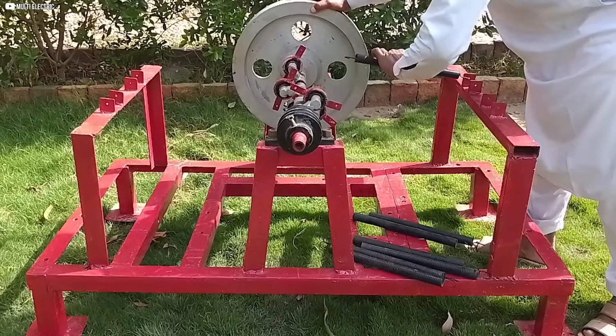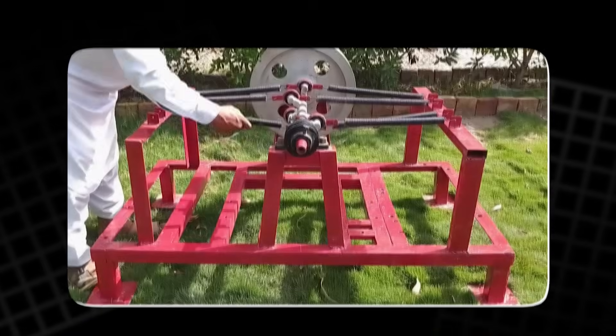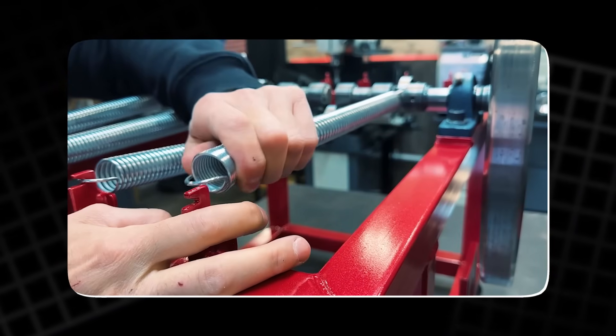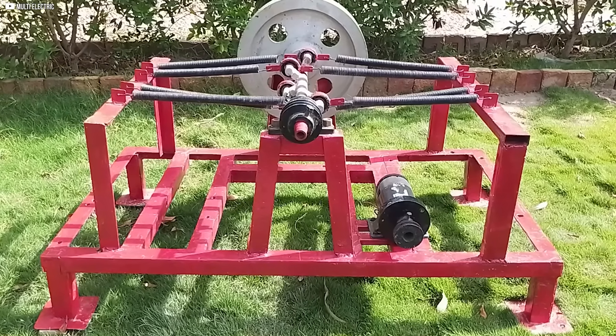At this point, we begin installing the eight springs one by one. The springs need to be carefully tensioned, as the amount of force required is considerable. Once all the springs are in place, the system is ready for its first test run.